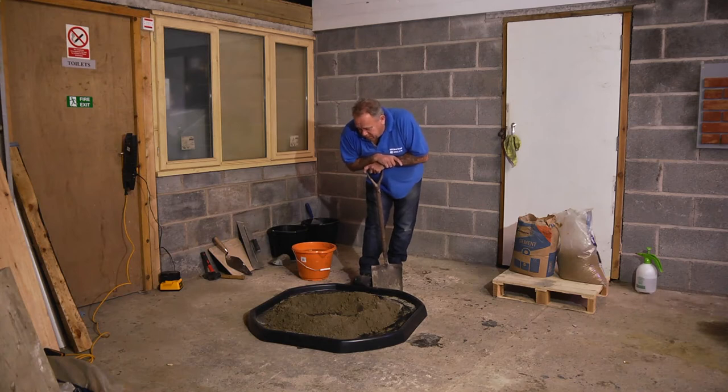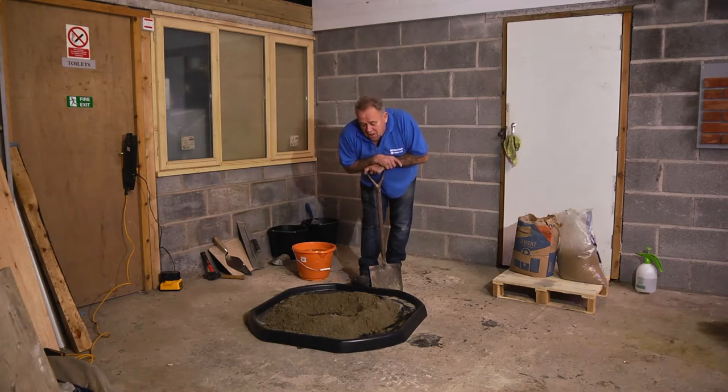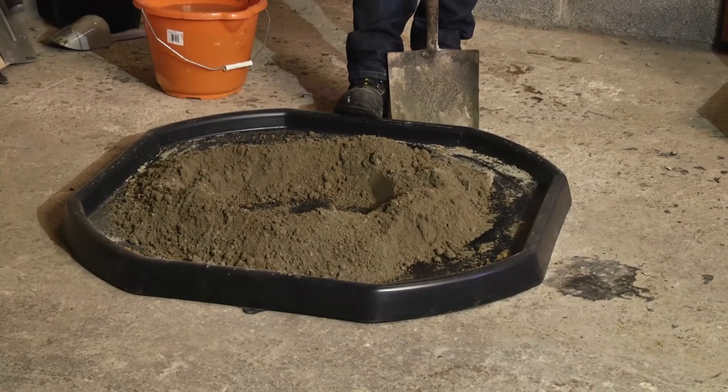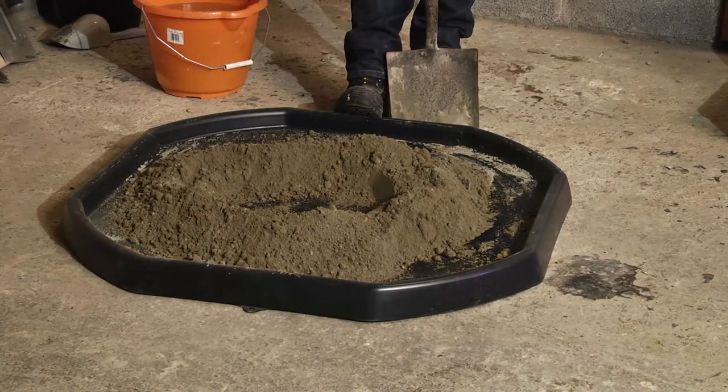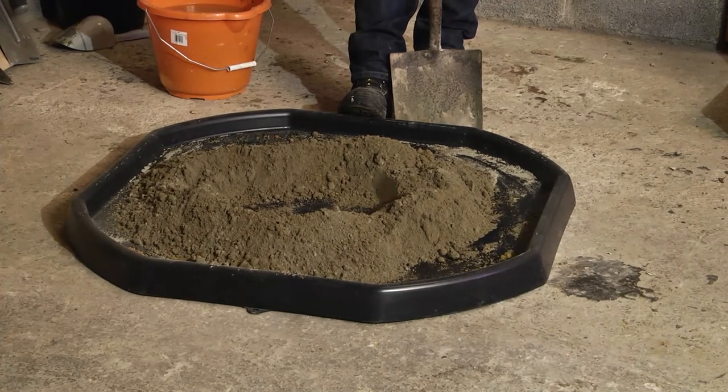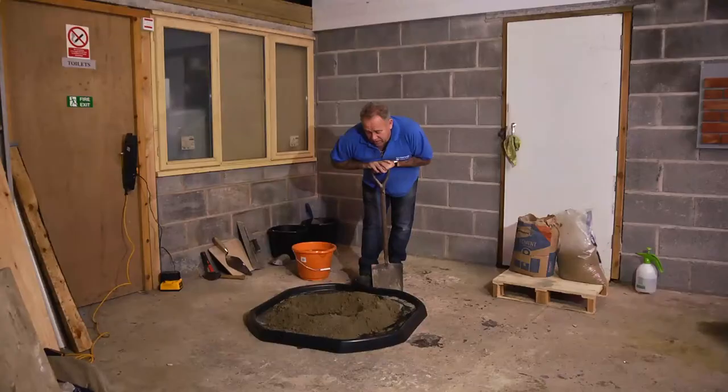I'm looking down on some sand and cement, mixed at about four to one, sitting on a Faithfull spot board — a mortar board, a mixing board, whatever you want to call it. It's made by Faithfull, it's as strong as an ox, and it's a fantastic addition to any toolkit. It's going to allow me to mix this sand and cement.